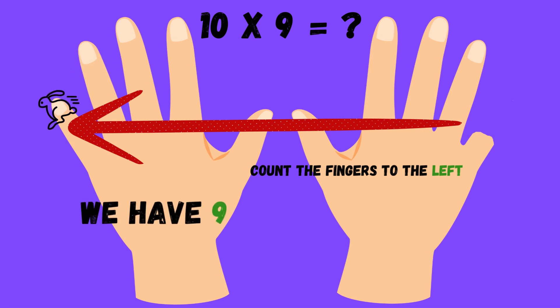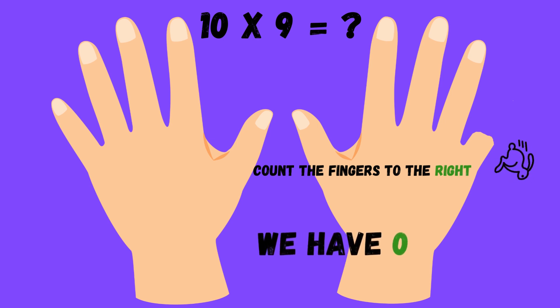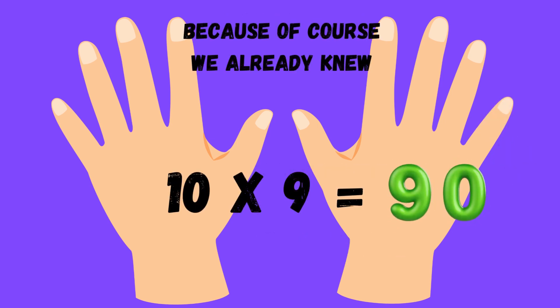Count, count, count — count the ones on the right to find the units place, you're doing fine. Put them together, the answer's here. Multiply by nine, crystal clear.